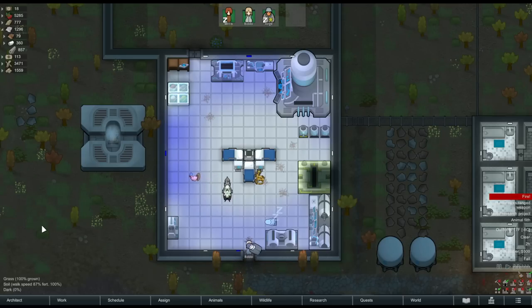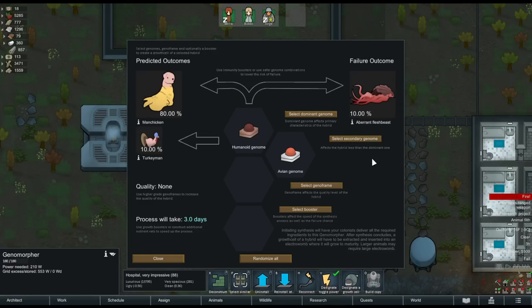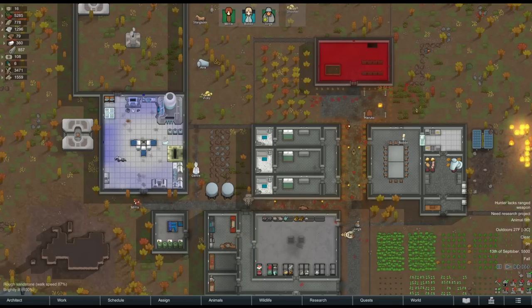So that covers the essentials of the Vanilla Genetics Expanded mod. It's already compatible with a number of other big animal mods such as alpha animals and VE animals, so I look forward to seeing how those interactions pan out. If you've used this mod, let me know the most repugnant thing your pawns have created and maybe the most useful thing down in the comments. Honestly, the whole thing is just an affront to the RimWorld gods and I love it. As always, thank you so much for watching and I'll catch you next time.